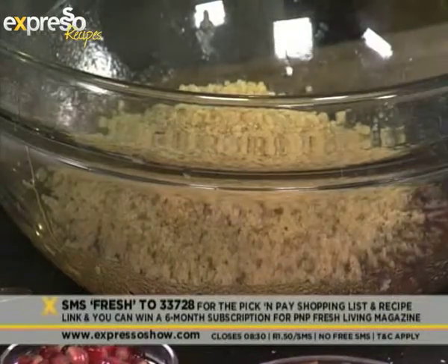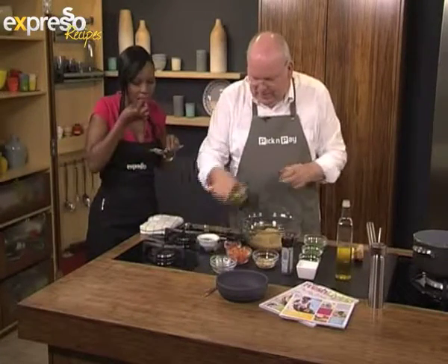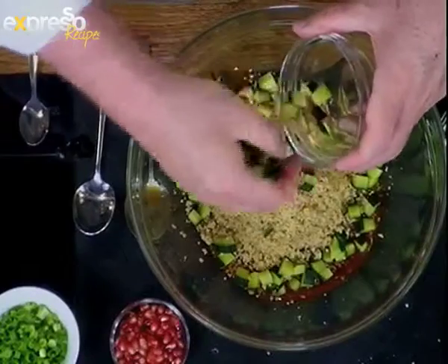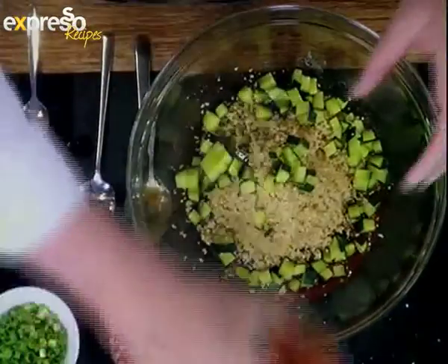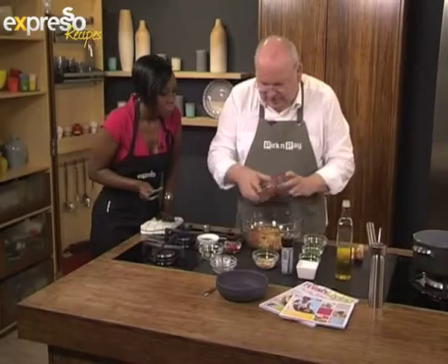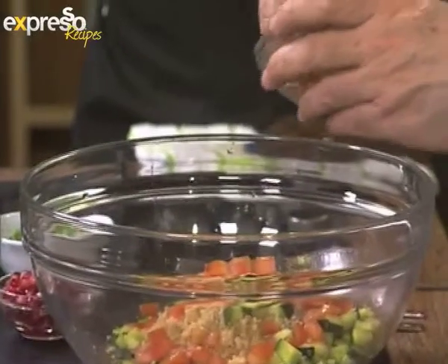What does it taste like? Have a taste. It tastes — it's a little crunchy, but it's soft and it tastes like rice. So there we've got our cucumber. We've got our tomato. This is called jeweled quinoa. Why do you call it jeweled? Because it looks like it's got little jewels in it — the texture is almost shiny.